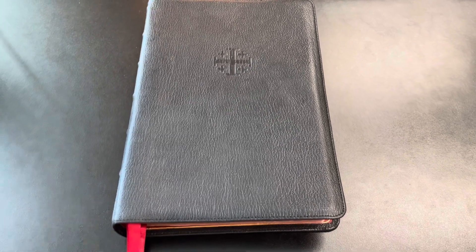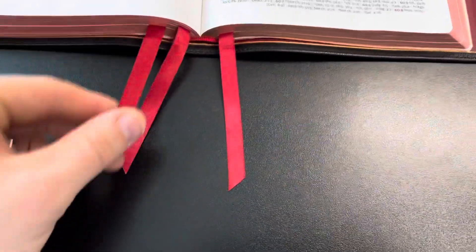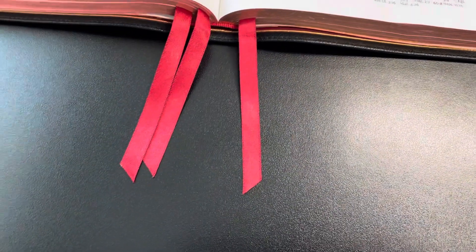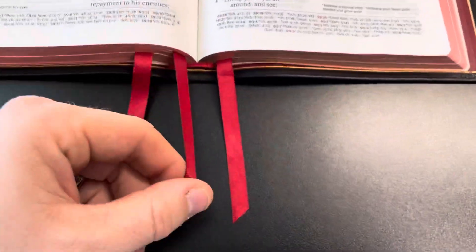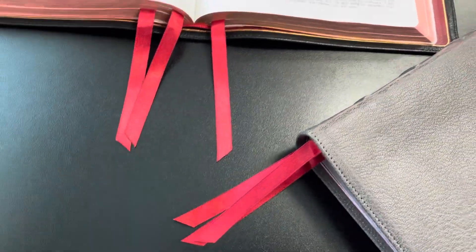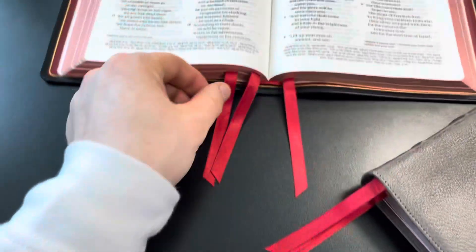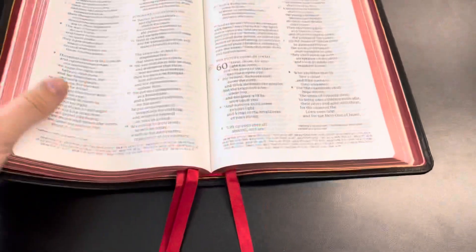Last thing to mention: the ribbons. This comes with three ribbon bearers. I singed the ends to keep them from coming undone — just took a lighter and singed them, and they've been doing really well. The ribbons are a little bit dirtier and darker than the unused ones, because when I handle it the dirt and oils from my hands rub off on the ribbons. But that's expected.